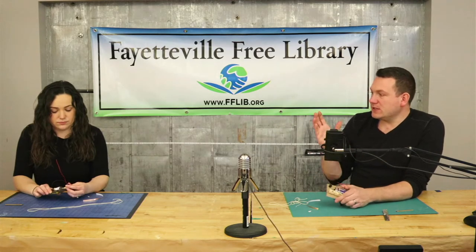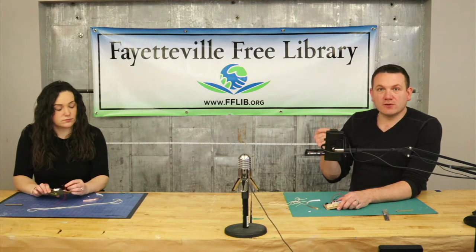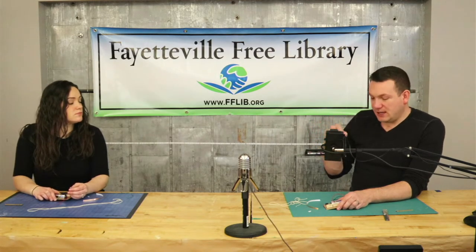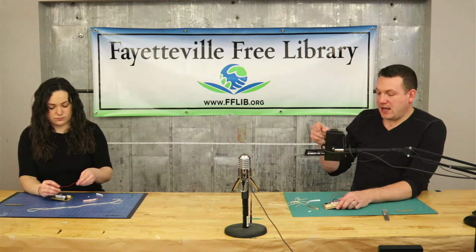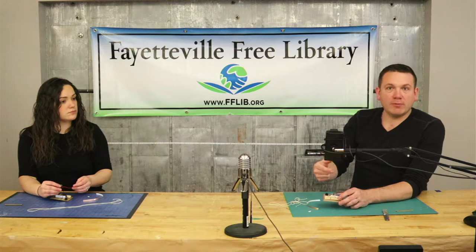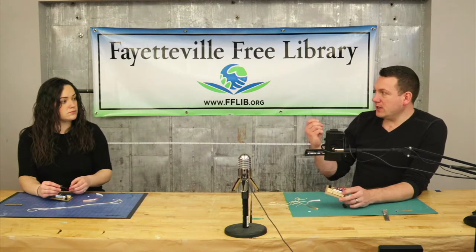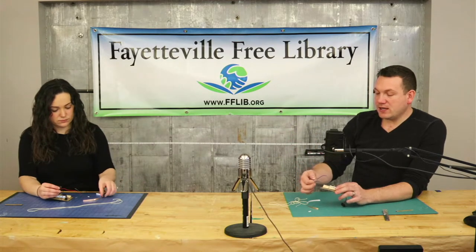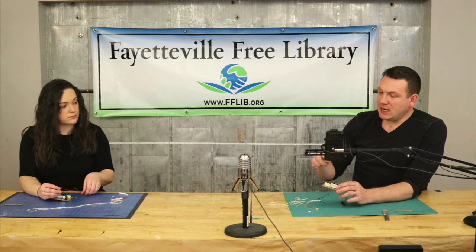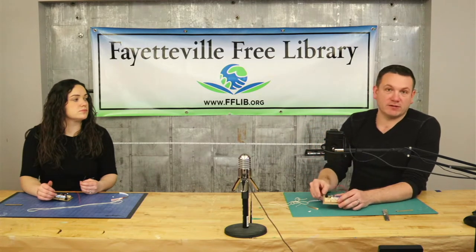Now what we need to do is make the switch, and the switch is going to be made using the clothespin. We need to take the red wire from our battery clip and attach it to the top of our clothespin. Then we're going to use that last remaining wire — mine's blue, yours is green — and attach it to the bottom of the clothespin. That wire will connect to the positive or plus sign of our buzzer.